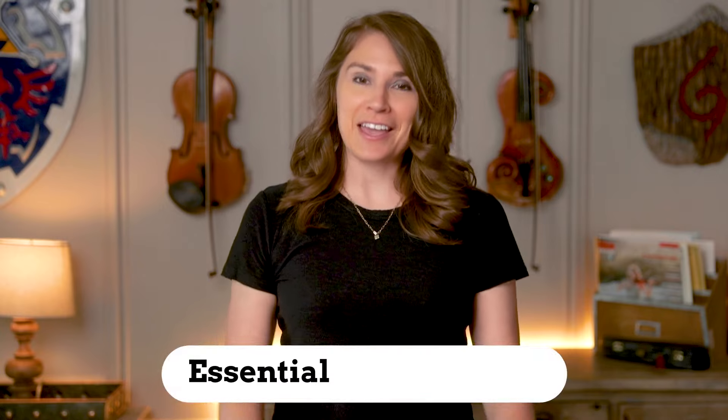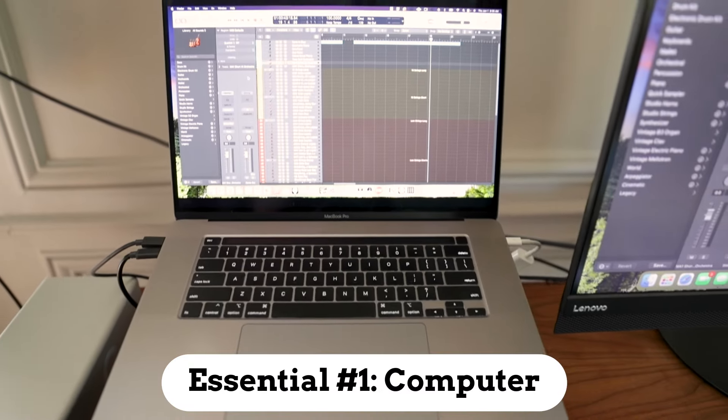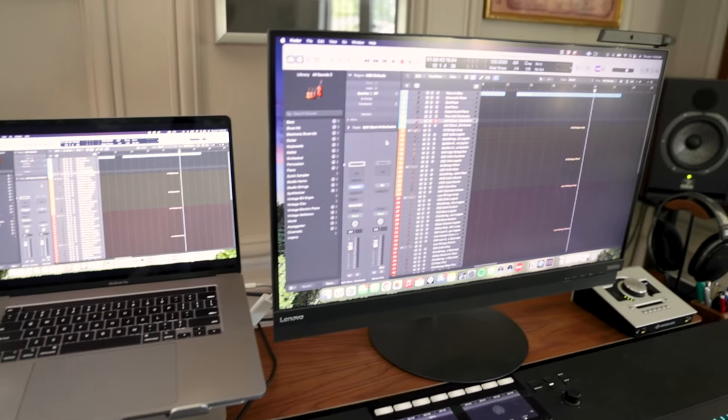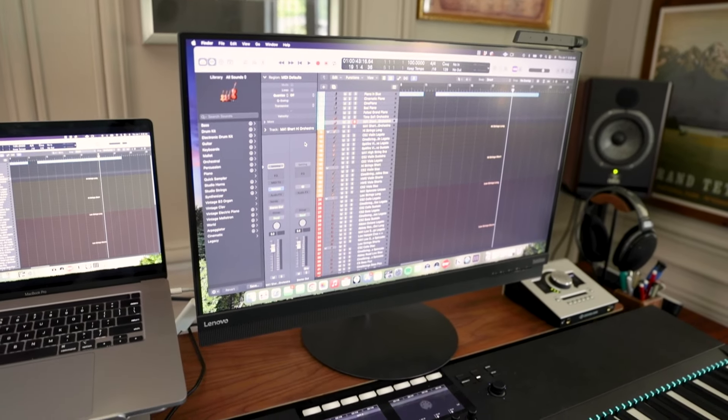The first thing you're going to need is a computer, and this is basically the center of your home studio that everything else is going to work off of in some way. I personally use a Mac, but PC works just as well, and if you already own a computer, it's probably powerful enough to get started with.